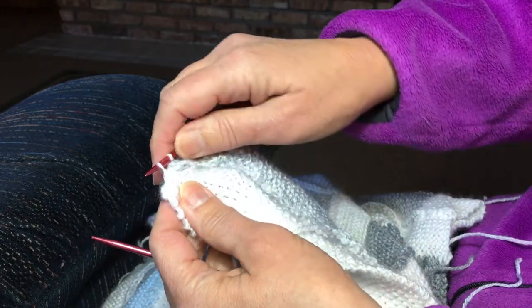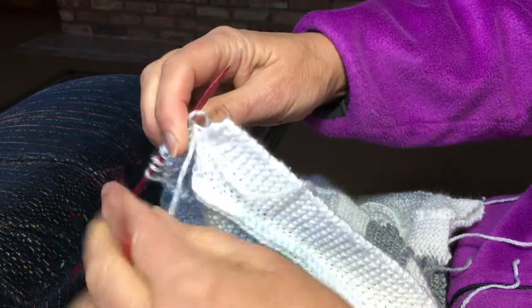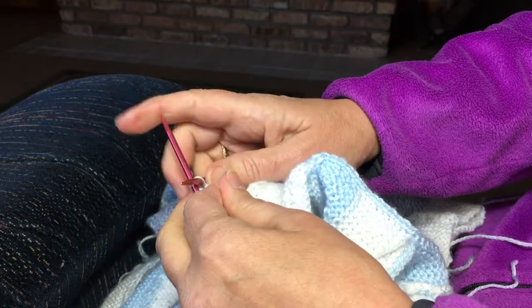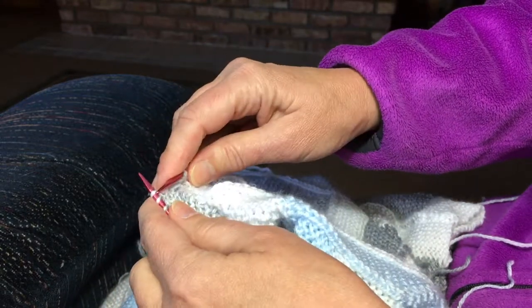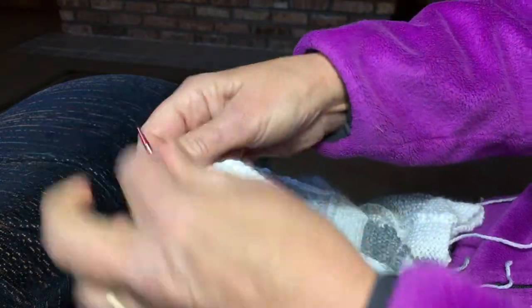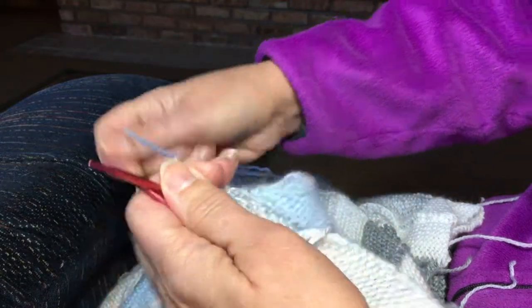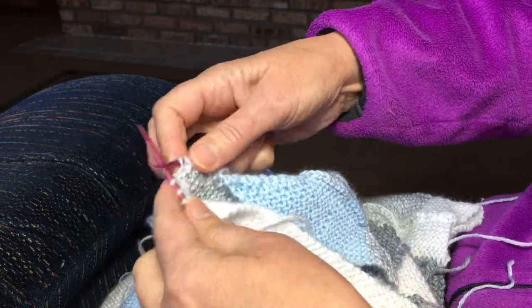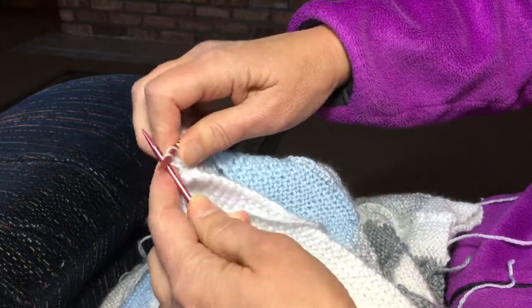Pick up another little loop in here — this is actually a cast-off edge that you're working into, that's why it looks so different. The cast-off edge will have a different look to it than a regular knitted edge where you have the little bars to pick up. This cast-off edge — or bound-off edge as you might call it — is going to look a little different when you're picking up the stitches. You can see each of the little stitches that you bound off or cast off.